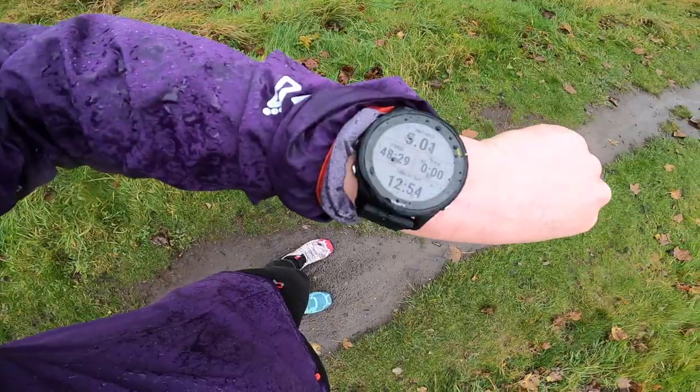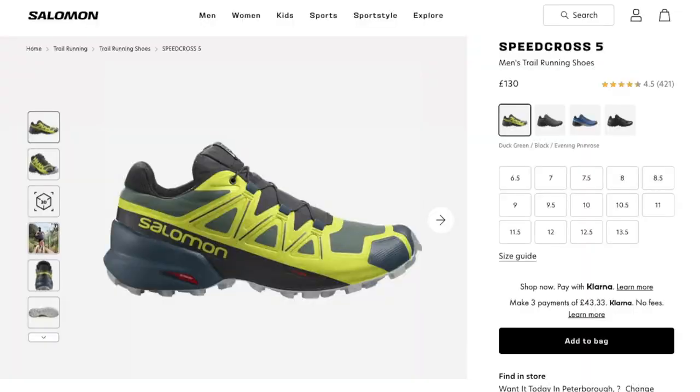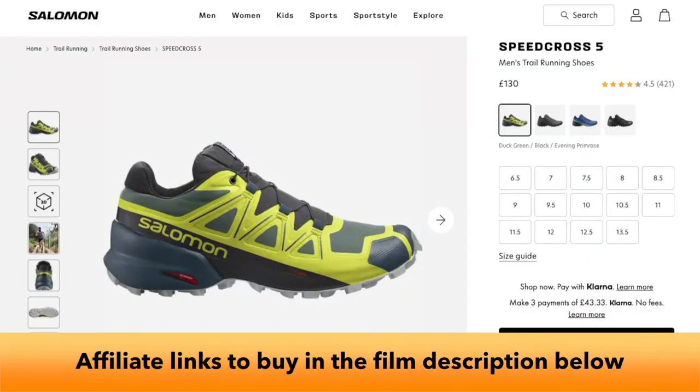So we've run five miles on the Burbage skyline with the two different Speed Crosses — five and six — and we've swapped over as well. We're really pleased because there is a definite difference between the two pairs, which is great because they're the same price at £130, so you can choose which one suits you best.